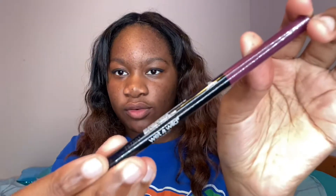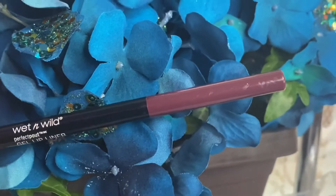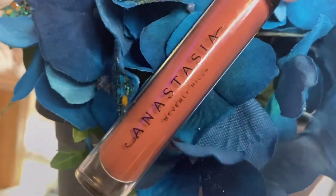I usually don't put mascara because my eyelashes are short anyway so it never works. I'm using the Wet n Wild Cruelty Free Gel Lip Liner in this weird shade — it's like a purple pomegranate. I'm also using the Anastasia lip gloss in the shade Tara.